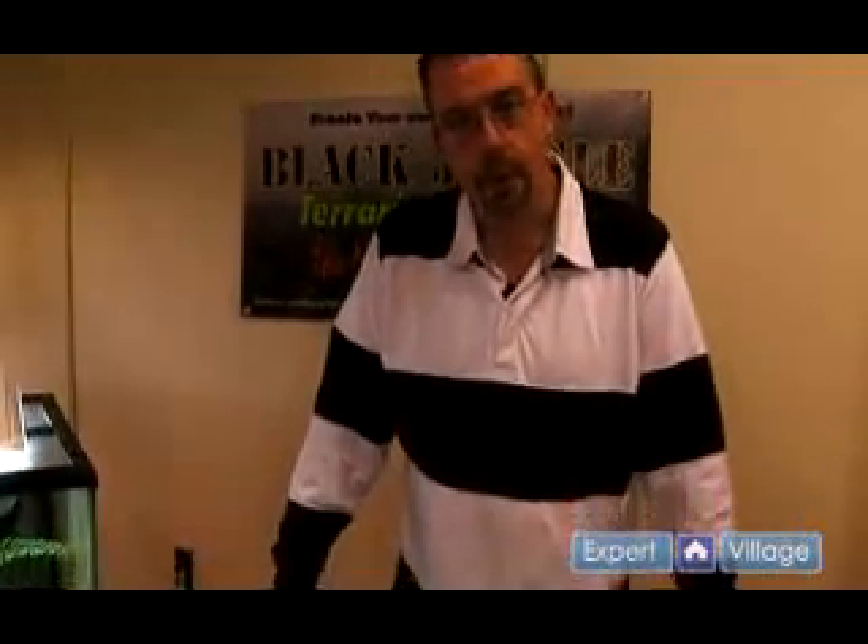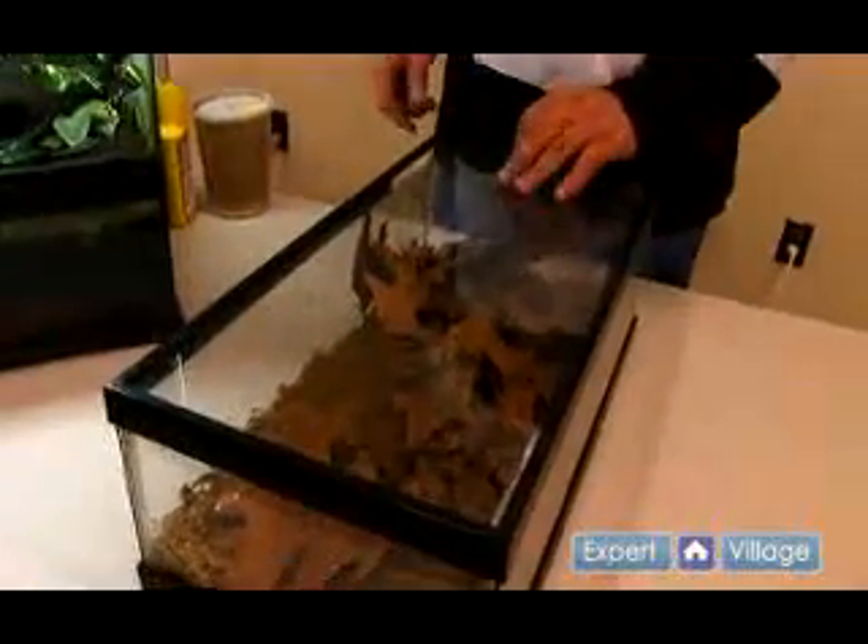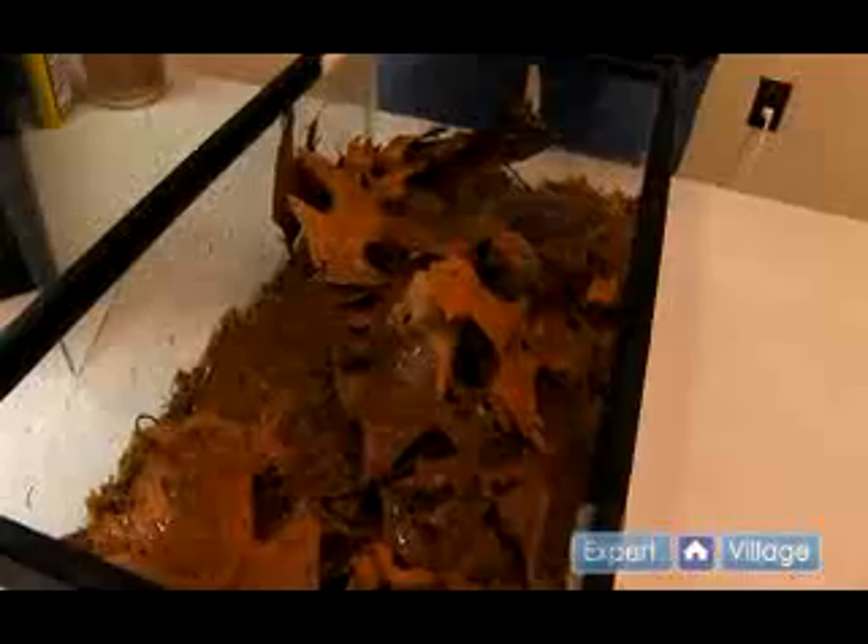At this point we've already looked at both egg and tadpole development and our froglets have now morphed out and are ready for a froglet tank. Here at Black Jungle, the way we keep all of our froglets right after morphing is under very basic conditions.